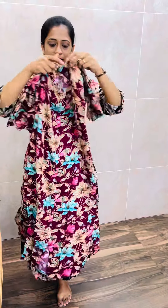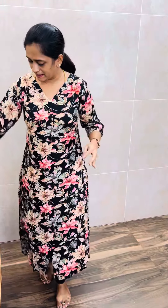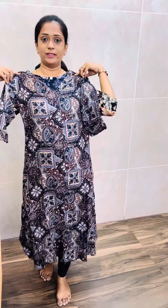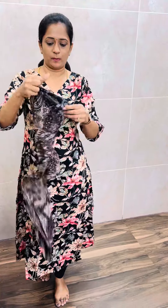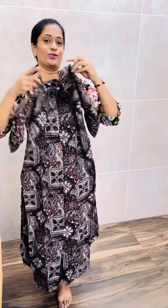There is a flower concept. Next, there is a kind of abstract print. There are 2 colors available. First, there is a beautiful blue, and there is also a black color. So there is a black and blue color. So there are 2 different prints.